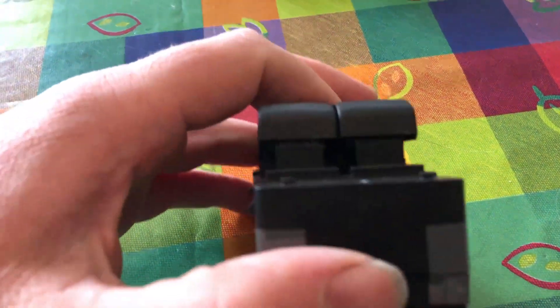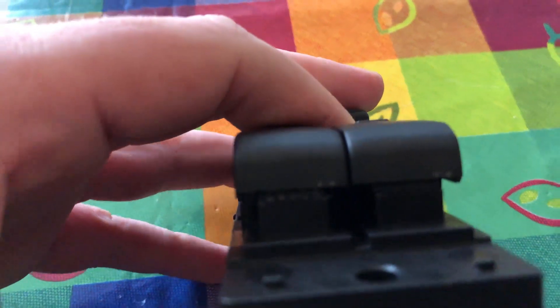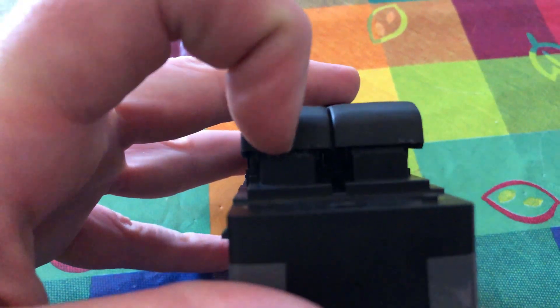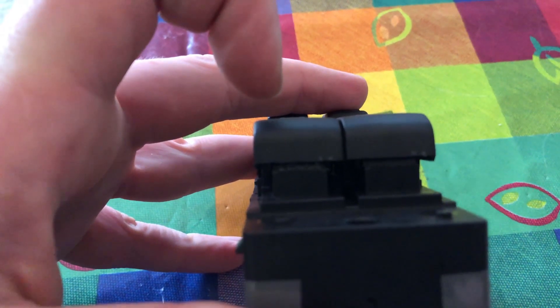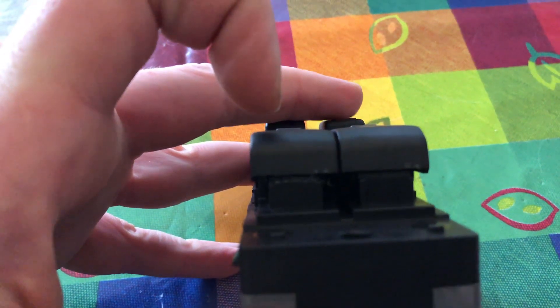Do the same with the driver side switch. On this one you'll see there are lots of little tabs — again, I've already done this on mine. Just use your knife, cut them off and you'll get the auto-click.